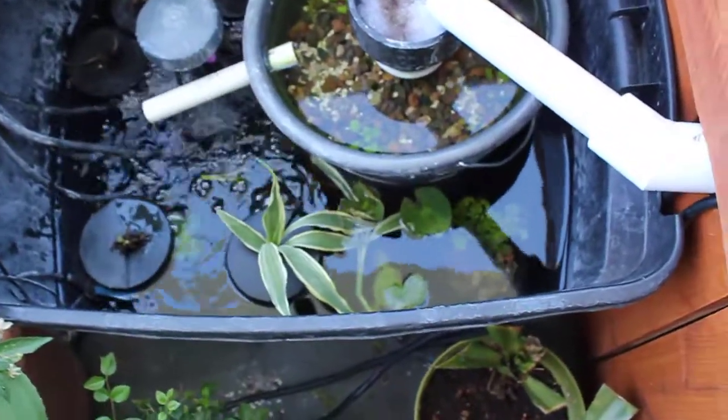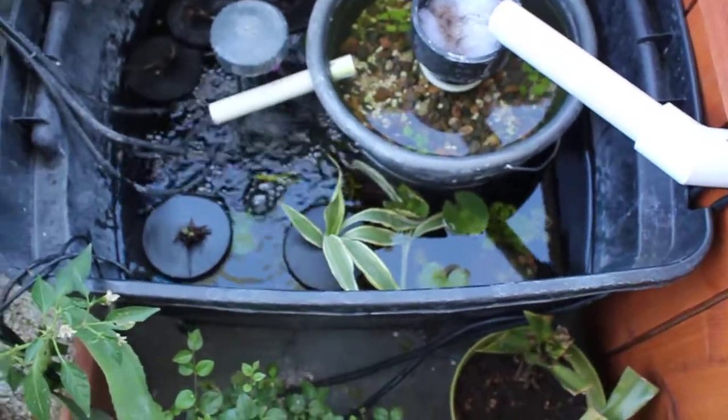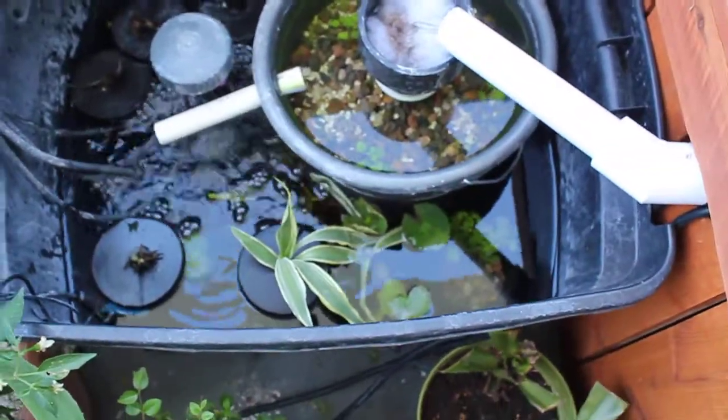I threw a few extra plants in here because I wasn't really sure if I needed them or not. I thought I had too many fish for my system, so I threw some extra plants in there.